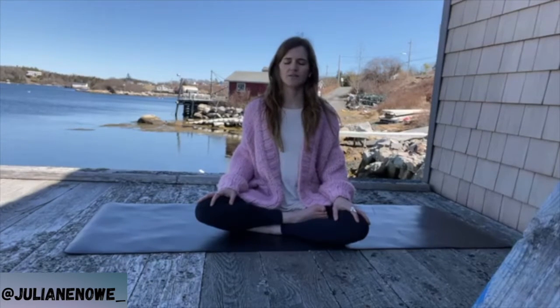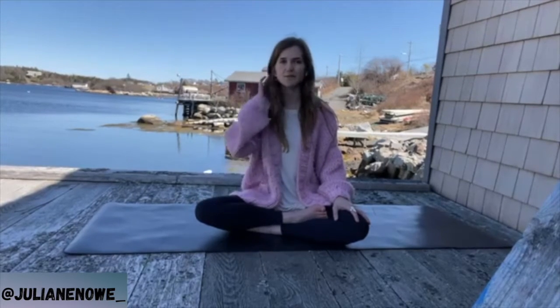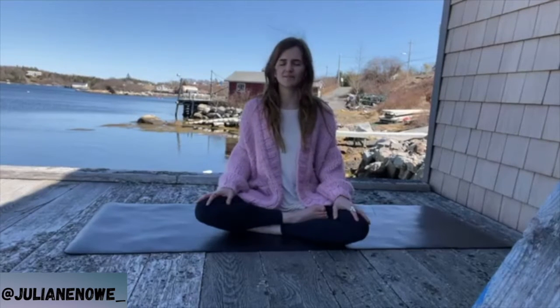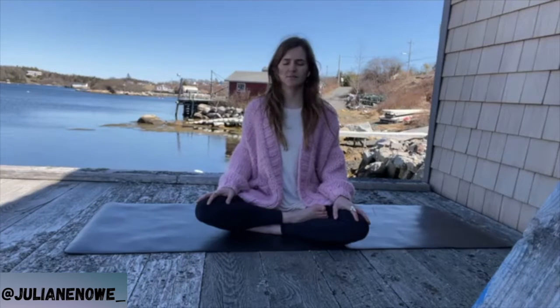Soften the face, soften your jaw, breathe into the back of the neck. Eyes are softly closed — if you're really enjoying this background you can keep the eyes open, just using that to soften into the body. Two more breaths, breathing into the hips and toes.